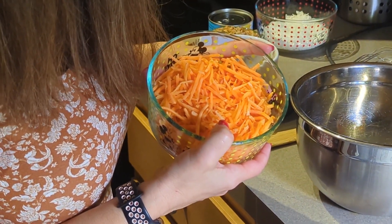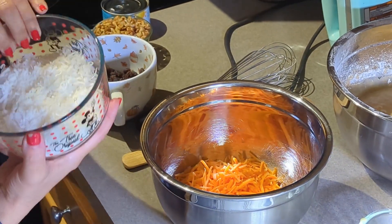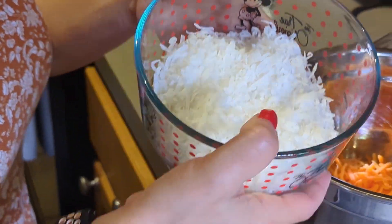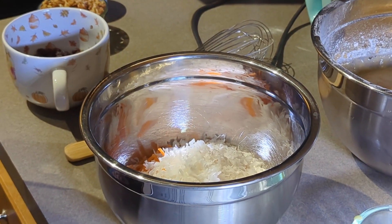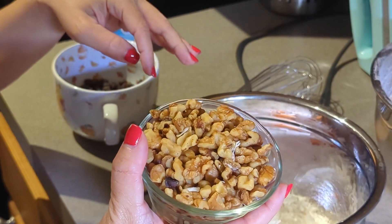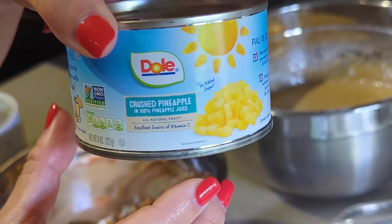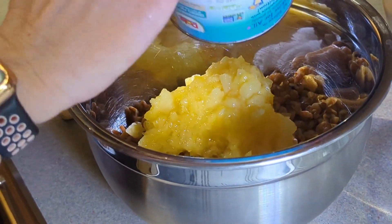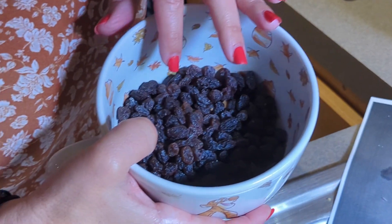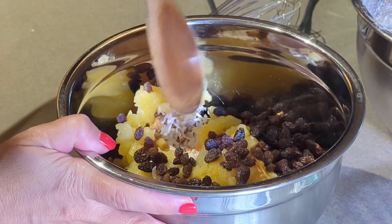We are going to combine the carrots — this is two cups of shredded carrots. Then coconut, which is one cup of flaked coconut. Then walnuts, which is one cup of already chopped walnuts. One eight-ounce can of crushed pineapple. And one cup of raisins. We're going to add all of that in.